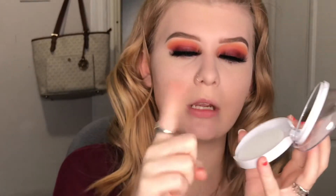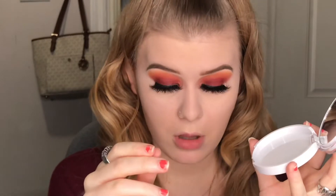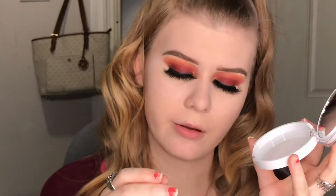When you open it up there is a small mirror inside and a small sponge. I don't really like those types of sponges.